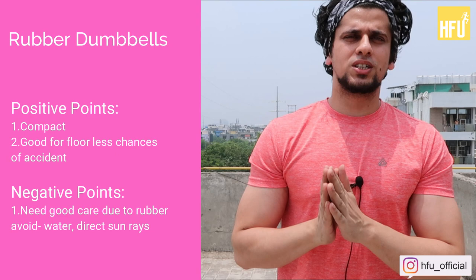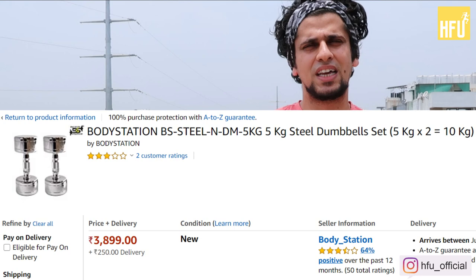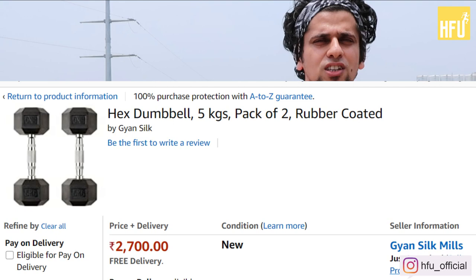If you talk about the cost, rubber dumbbells cost more than steel dumbbells. This depends on where you are purchasing — if you check online on Amazon, you will get the cost. For steel dumbbells at 5 kilos, the cost is about 4,000 rupees. If you go with rubber dumbbells, you will see a different pricing.